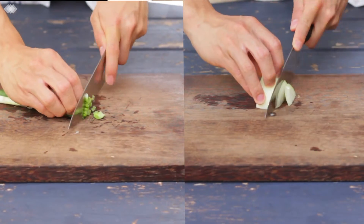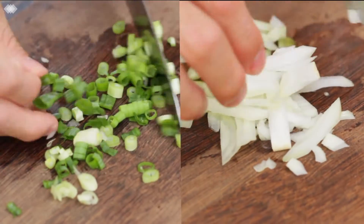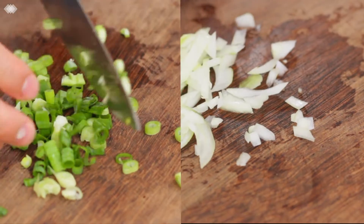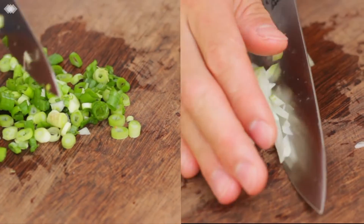So firstly, we're going to be chopping up two types of onions — a spring onion and just a regular onion. Go ahead and finely dice both your onions. Now let's put that to the side and get to the main event: the fish.